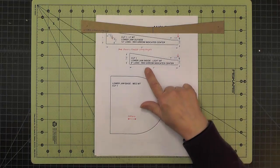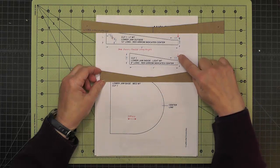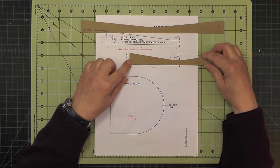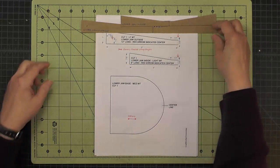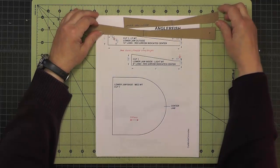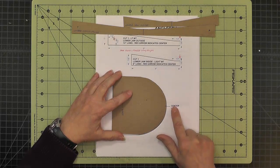The second piece for the inside of the lower jaw is also only drawn at half its length — it's actually 8 inches long. Here's the center line marked with a red arrow. If I put this on here you can see this side has its center line marked. Both pieces are flexible along their length, meaning they easily bend like this, and they're both out of lightweight chipboard. The lower jaw base is medium weight chipboard with stiffness indicated, and we mark the center line again.